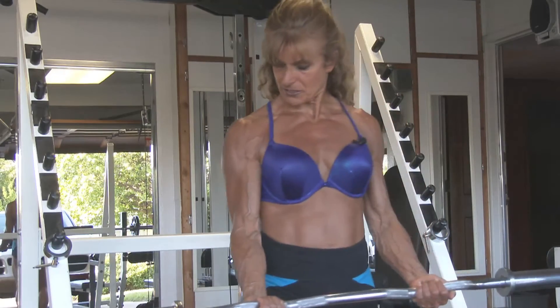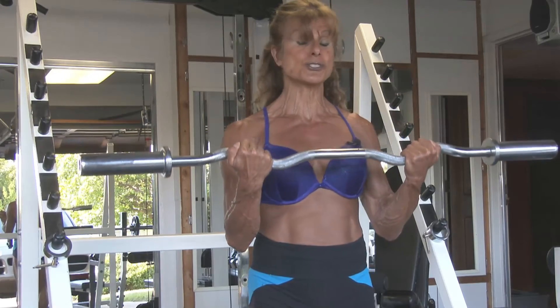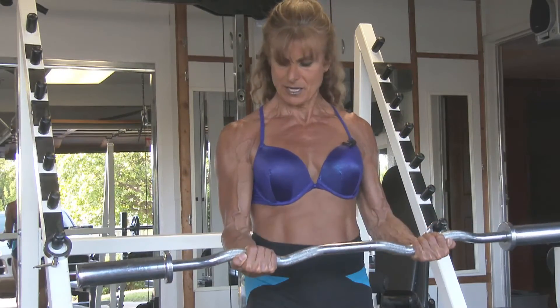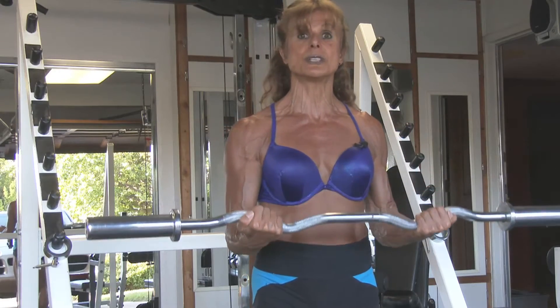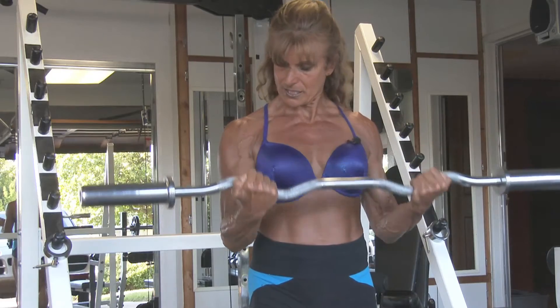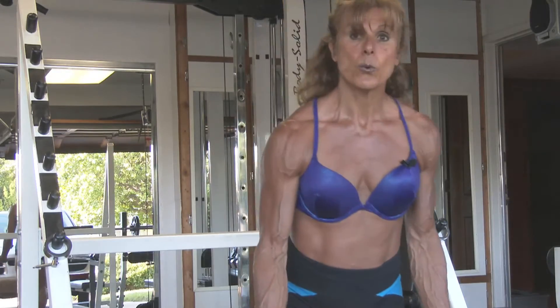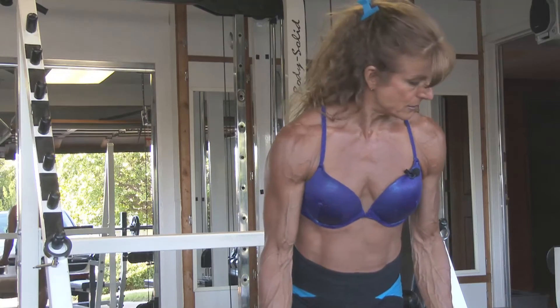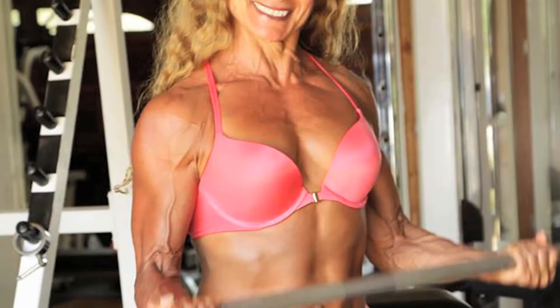Put your hands on the outside, elbows are in, and bring it in. Form is so important. Inhale and bring it up, exhale. Notice I don't go all the way down because I do not want to injure my elbows. Bring it up, inhale and exhale, squeeze. When I have my hands like this, I'm flexing my bicep — just by turning my hand I'm flexing my bicep.